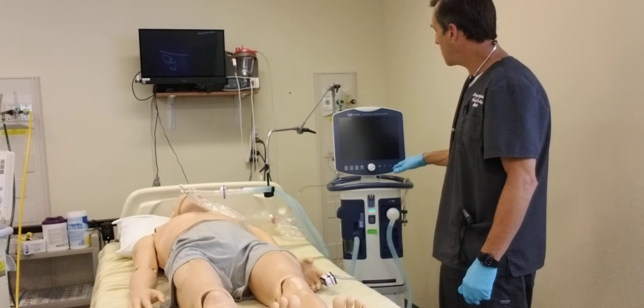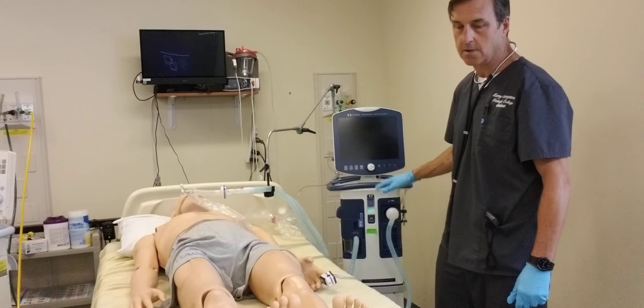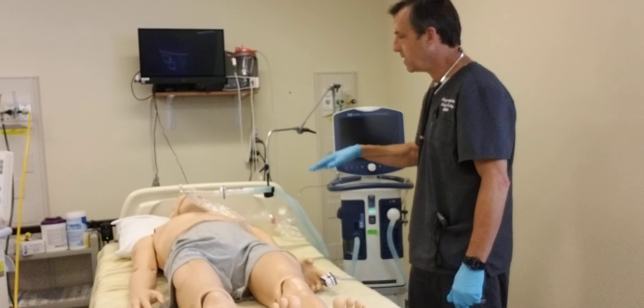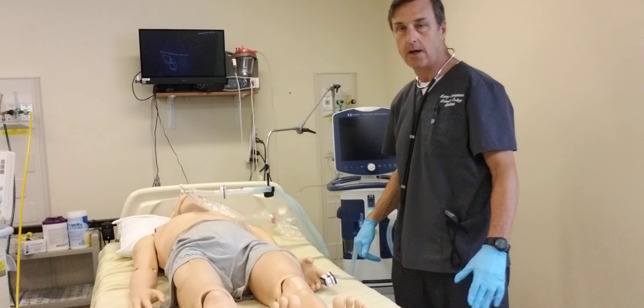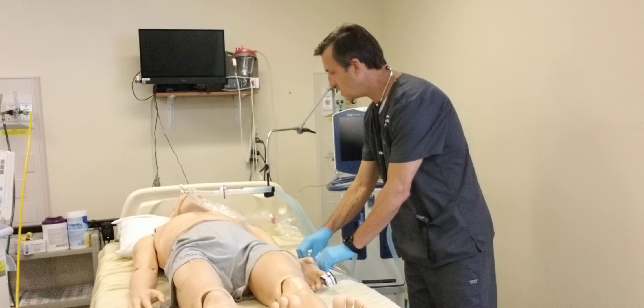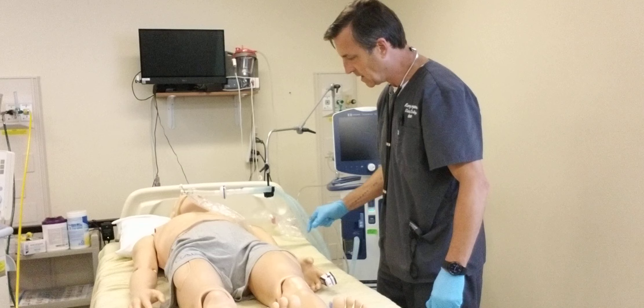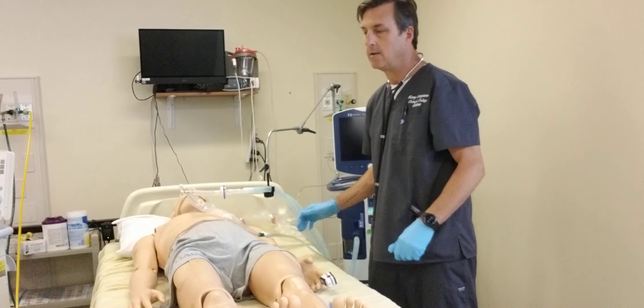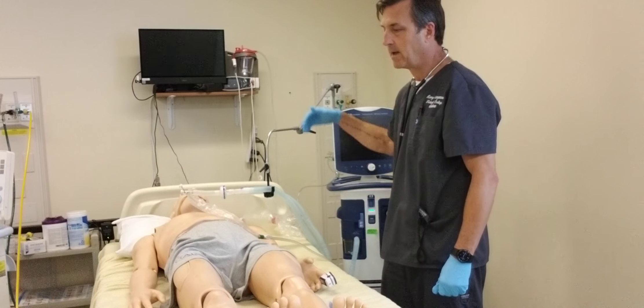Before I start suctioning, I'm going to hit the peak pressure alarm so that doesn't go off. I'm going to pre-oxygenate the patient at 100%. I've got the O2 sat on, so I'm going to monitor that continuously, and go ahead and put the suctioning at 120.